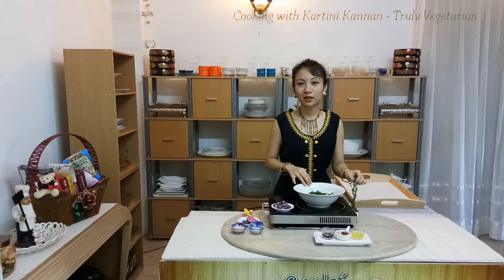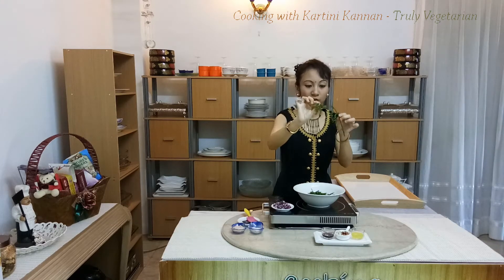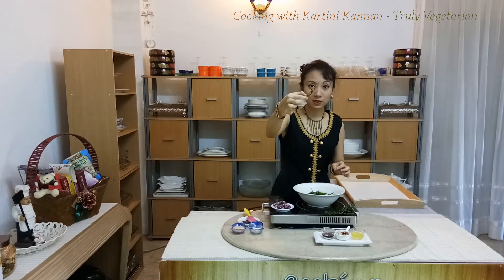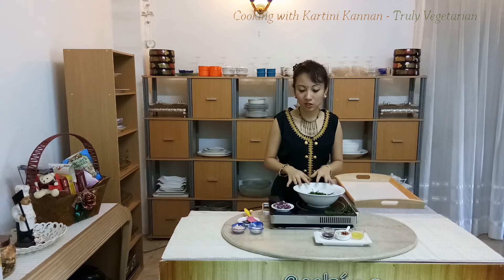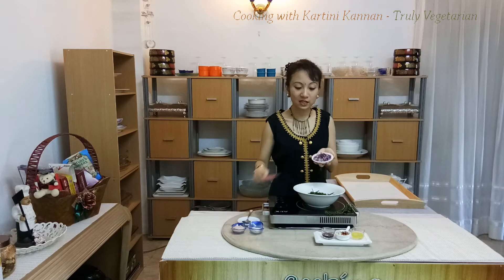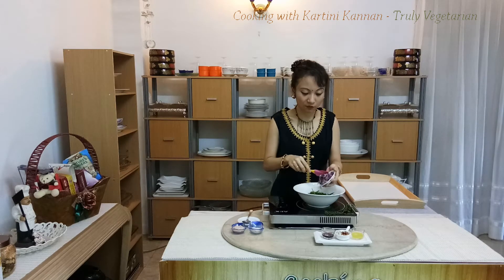In this bowl, I have blanched the shoots — just the tip of the paku. What you are left with is only the curled bits on top. I have blanched it and then chilled it in the fridge. Along with that, I'll be adding in the finely chopped shallots, bird's eye chili, as well as torch ginger flower.